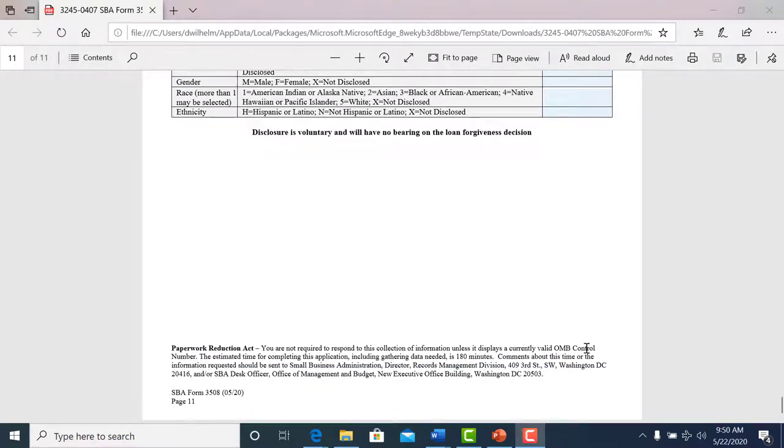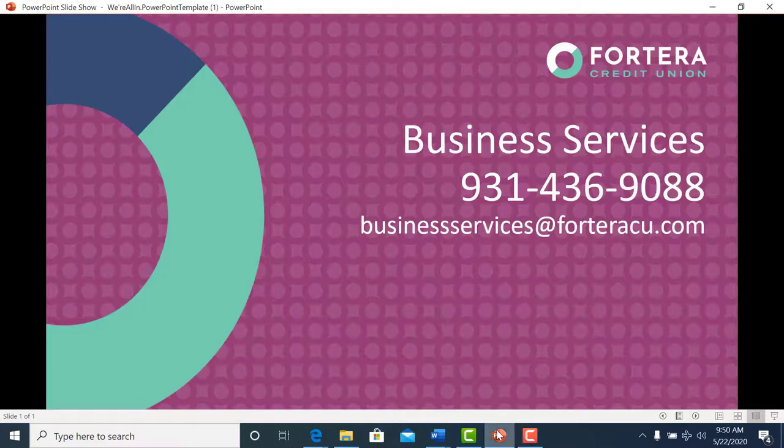If you have any questions, please reach out to us. I'm going to give you my contact information here. Again, my name is John Crespo, and I'm the Director of Business Development with Forterra Credit Union. Our Business Services phone number is 931-436-9088, and our email is businessservices@forterracu.com. Again, that's businessservices@forterracu.com.